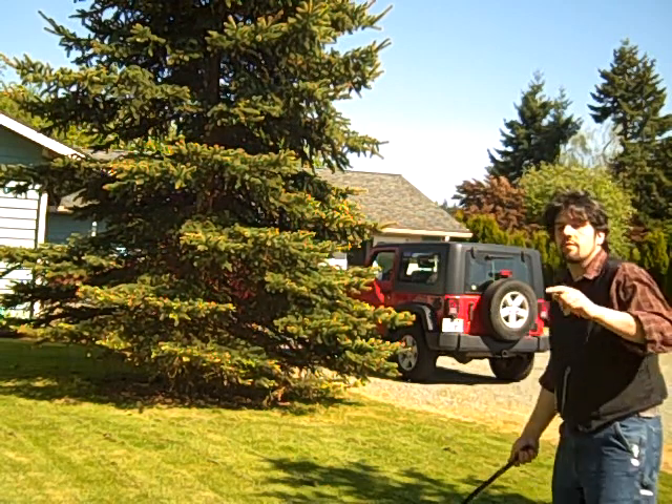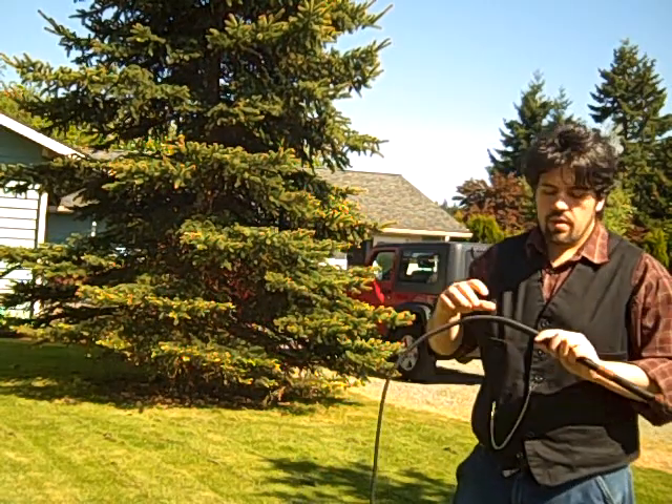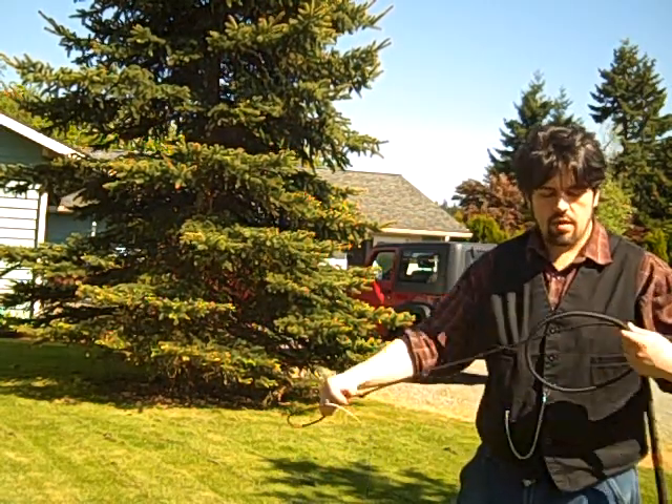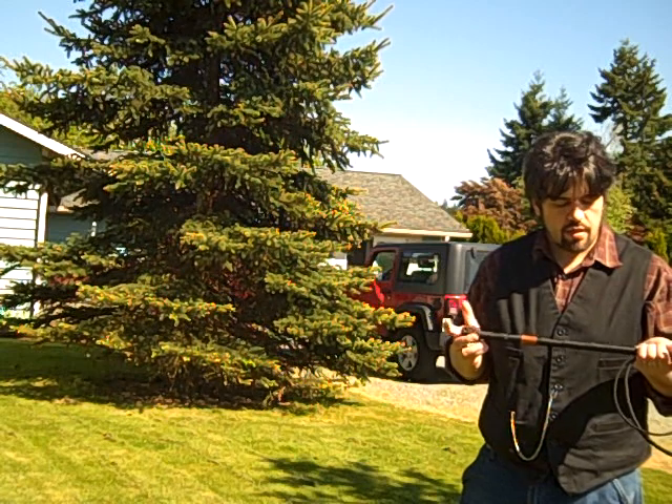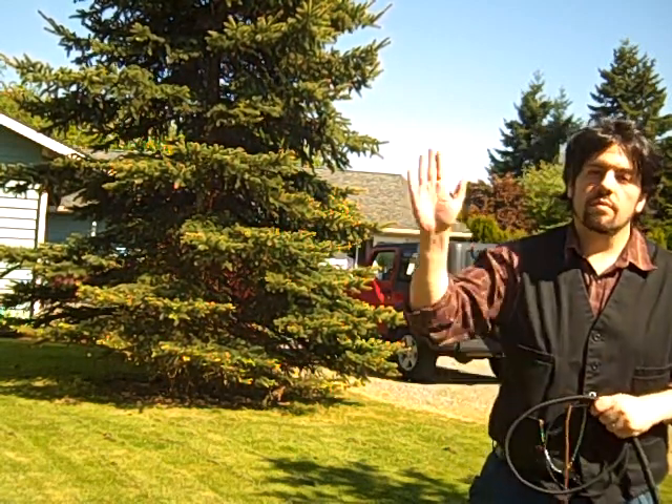Let me try that one more time — there we go. This was a 16-plate, by the way. Thanks for watching, happy Mother's Day, I'll see y'all in the next one.